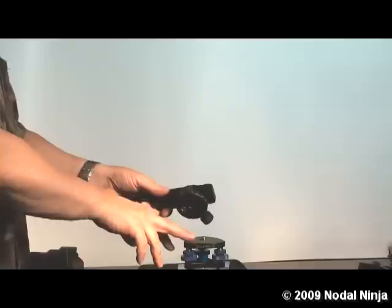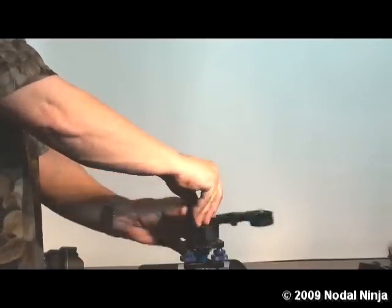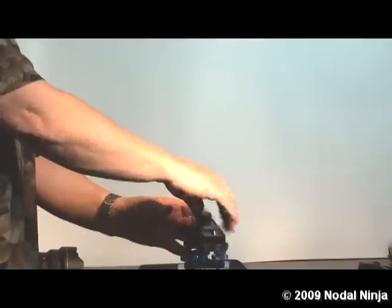The rotators will mount onto any 3/8 inch threaded base. Here we are going to mount it onto our easy leveler. You can also mount it onto the tripod neck or any ball mount.